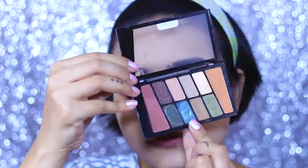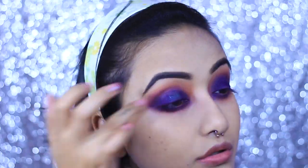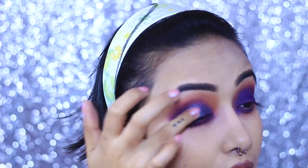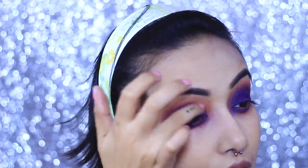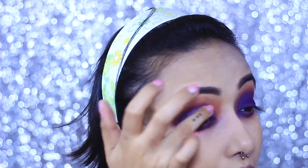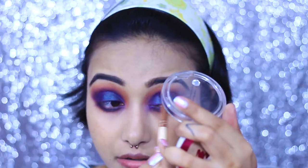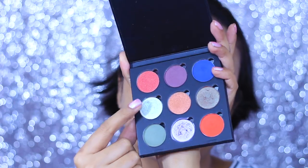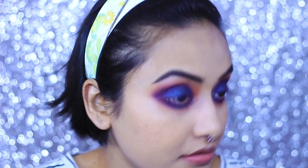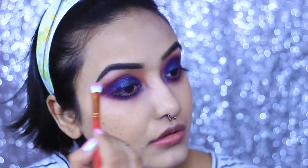To top it off I am taking a duochromatic shimmery tone from the Wet n Wild eyeshadow palette — for the exact product name please check my description box below, I always mention all the makeup products I use there. I'm applying the shadow with my fingertips and then blending it with the purple shadow. For my inner corner I'm taking a bright green shimmery shadow to highlight it. I'm also applying a highlighting shadow from the Makeup Revolution Chocolate Elixir palette on my brow bones.